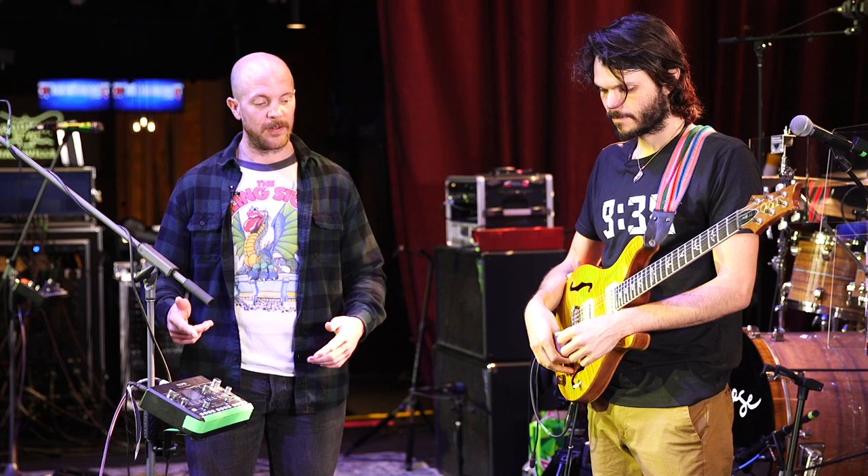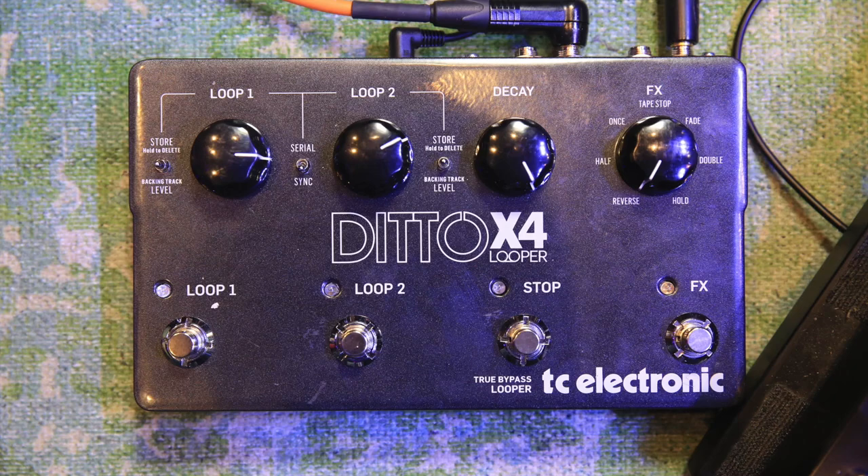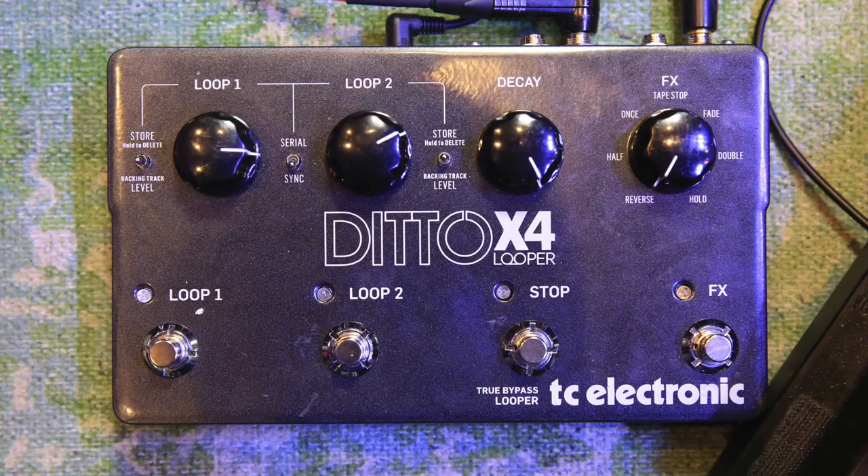Now, you have enough going on between the pedals, the changes, the jams, the singing — how are you using the Ditto? Are you actually making loops or is this like filler stuff that you have pre-programmed? It's mostly textural. So you're not actually making live loops on stage.